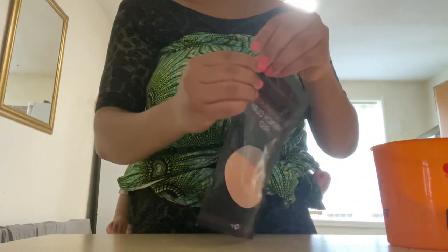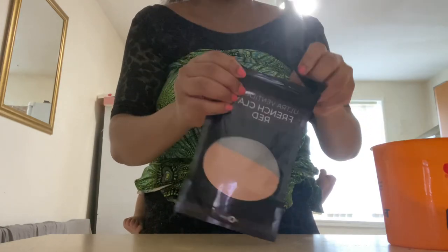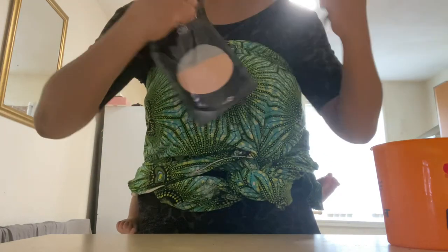Hey lovelies, welcome back to my channel. So today I'll be using this red clay mask, and I'll be using it just like the way the Himba people of Africa use the Himba mask.